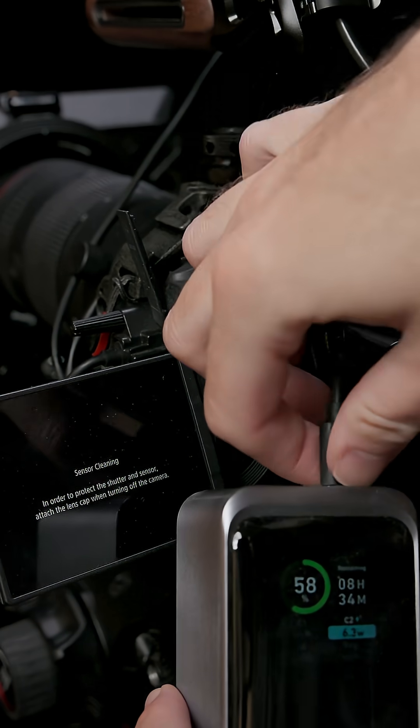That said, I can't test every possible battery or USB charger out there, so if you happen to run into this problem, or if you have a combination that works for you that I haven't outlined, leave a comment and let us know so that we can try to sort this out.